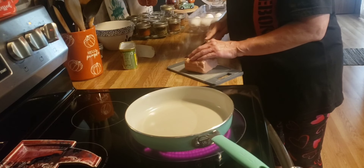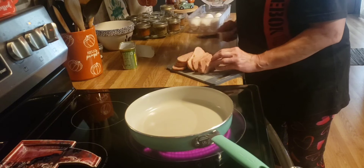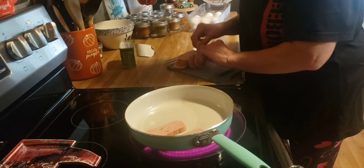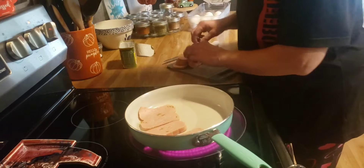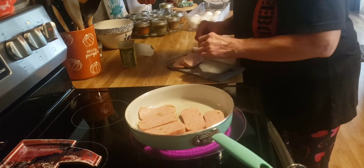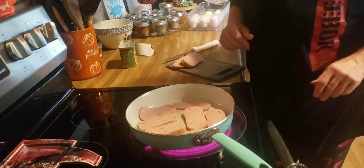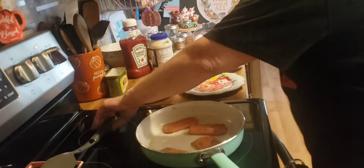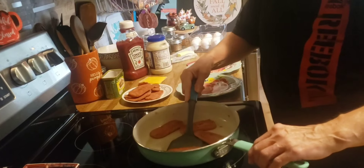I am going to slice this up. Our spam is fried up.